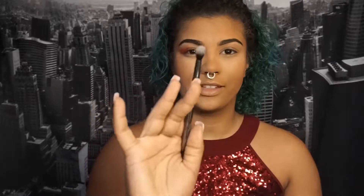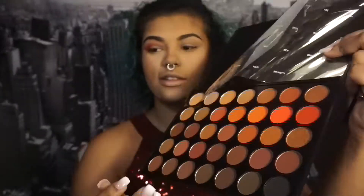Now I'm going to go in with a fluffy brush, pick up 'Heat,' and blend it out a little bit in the outer corner.